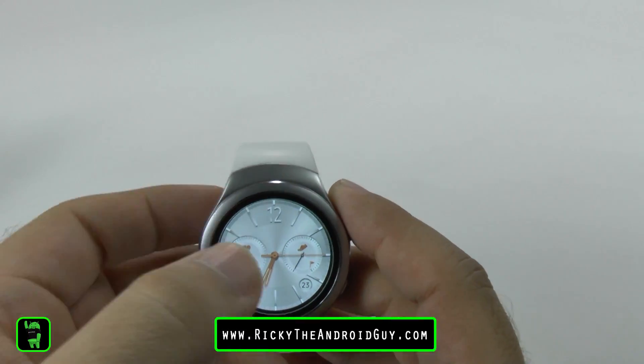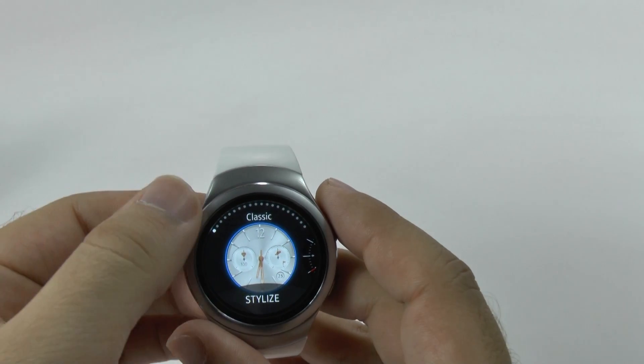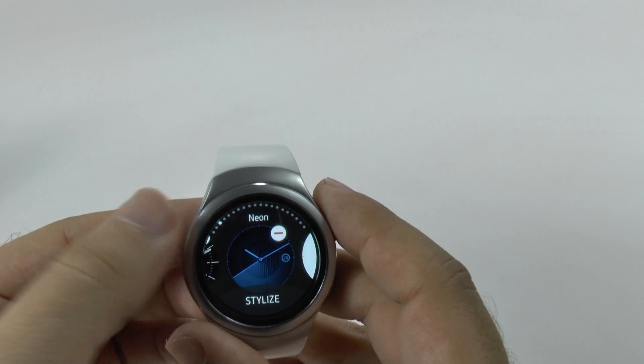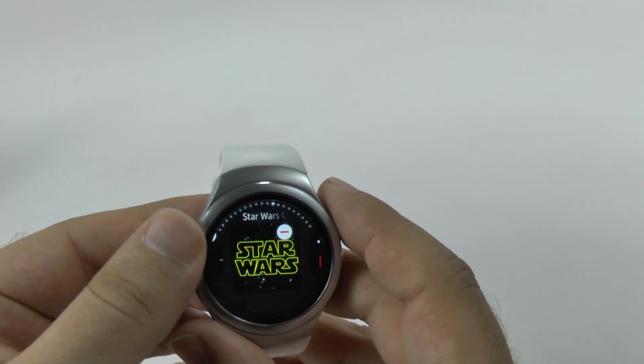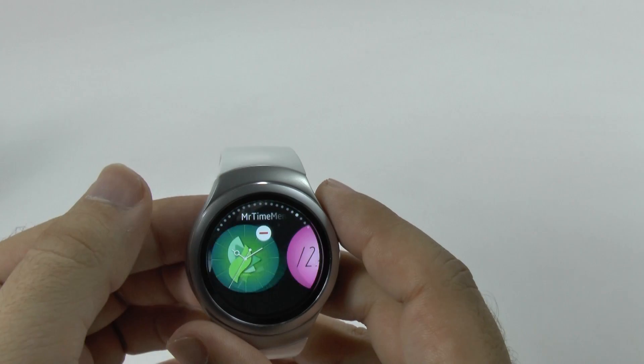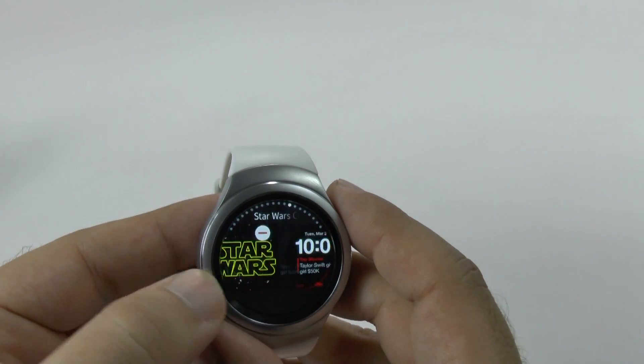You change the basic watch faces just by holding down the middle watch, and then you scroll through. Simple and easy to do. And then you just choose whichever one you want. I've downloaded a couple, so I have more than usual.